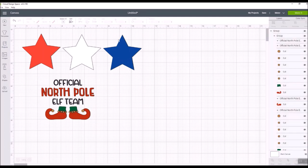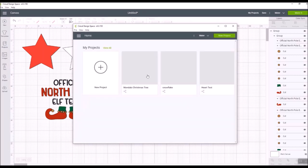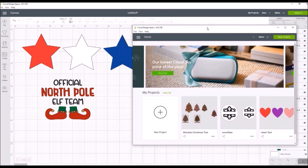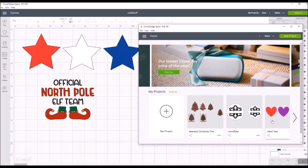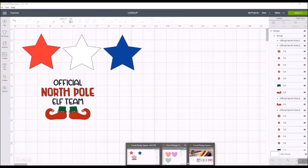Did you know that you can open up another screen while you're in Design Space? That feature has been available for a while but a lot of people don't know about it. All you do is come up to where it says File at the top, click New Window, and it opens up a second instance of Design Space just like the one you already have. You can pick any of your files just like you normally would, or you can create a new project.